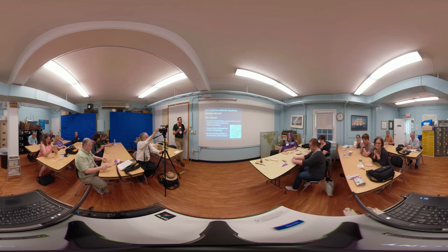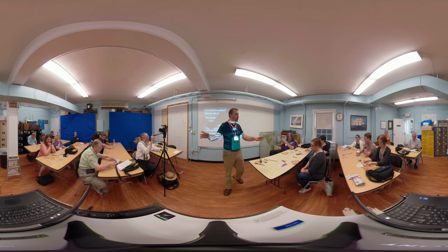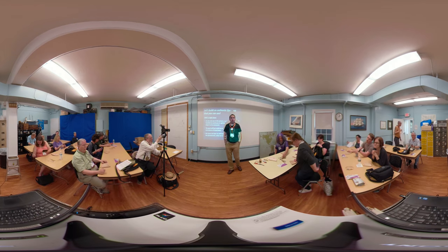Thank you very much — I hope you enjoyed this. The quadrants are yours to keep. I'm going to ask that you leave the protractors, compasses, and other materials on the tables. I'll invite you all to mosey on over to the membership patio for closing remarks, door prizes, and lunch.